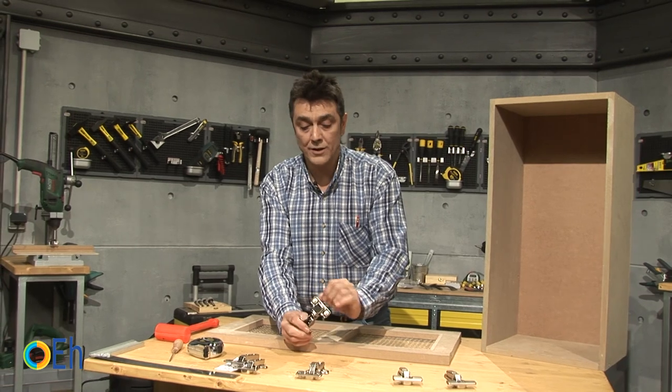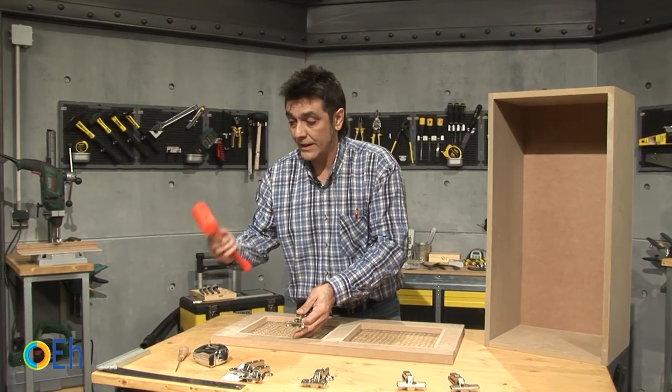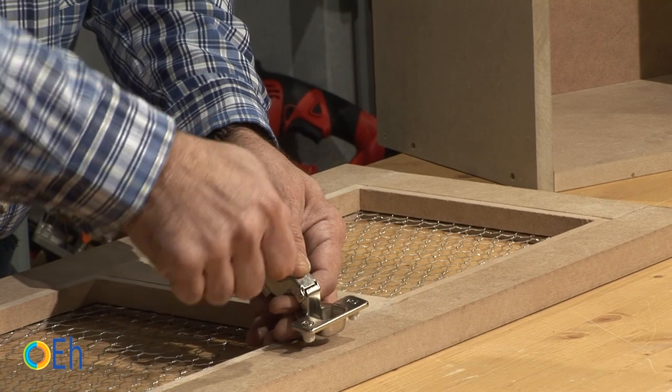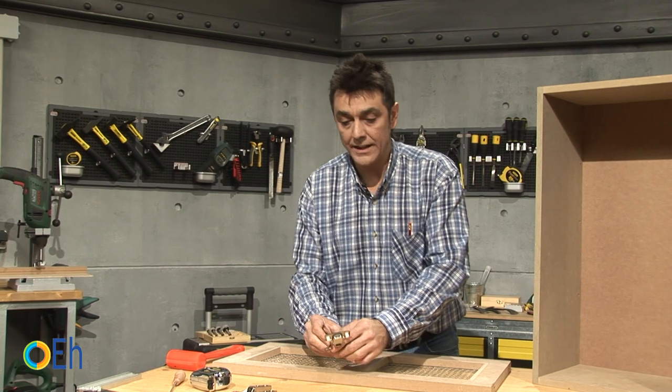This hinge gives a lot of resistance to the opening of the door. The two dowels are introduced with the help of a mallet so that they fit well. Then, when you turn these screws, the block will expand and it will be perfectly fastened within the wood.